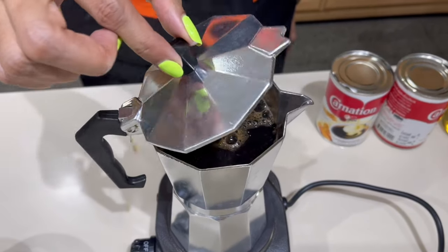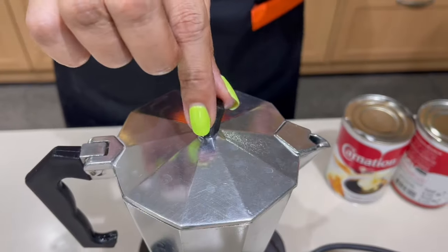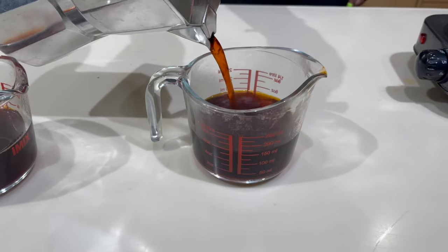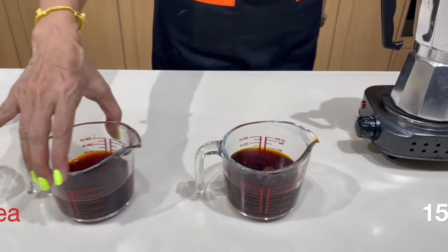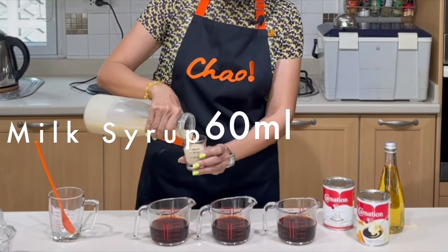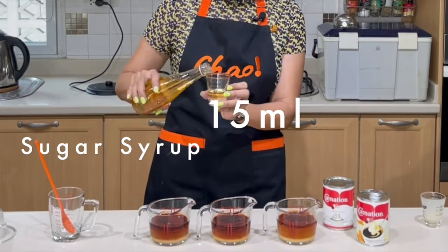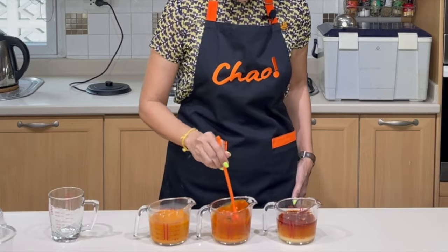Now let's see what's happening with the mocha pot — and there you go, you have the brewed tea right in your pot. Let's see how much we got. We put in 200 ml of water; let's check the yield. It came out slightly over 150 ml, so I'm only going to use 150 ml to keep it the same as the other two brews.